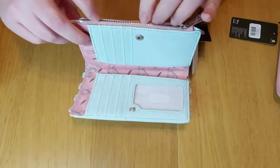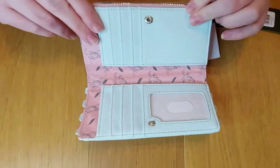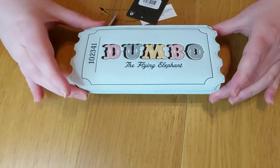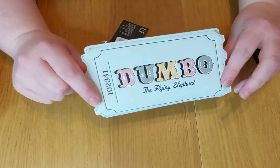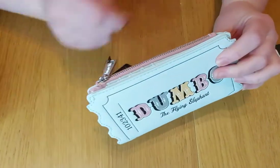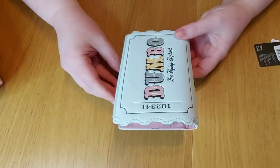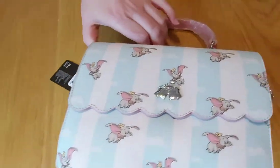There's also a zipped compartment, which is absolutely perfect for me as I always need one on my purses. It's just so pretty, and anyone who's ordered this is not going to be disappointed - it is fabulous. There's also the Loungefly tag on the zip as well. I can't wait to use it and go out and about with it.